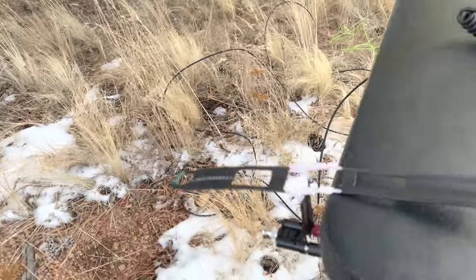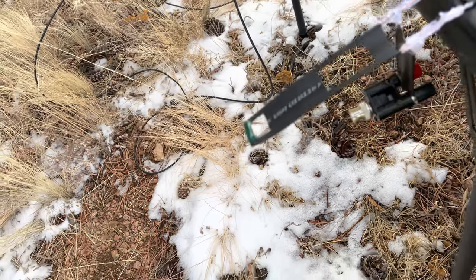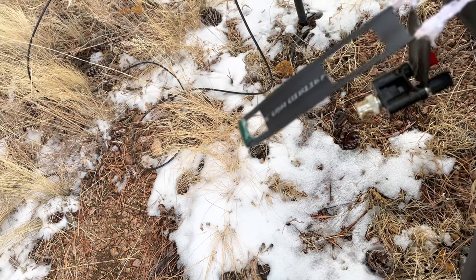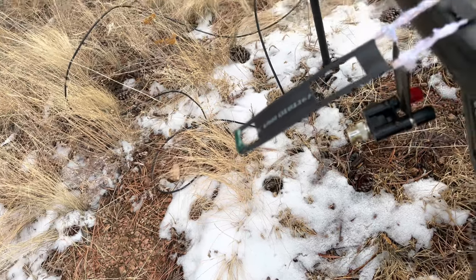Basically at the end here, you cut the end and solder the two end pieces together, making a short between both sides. Then I wrapped that with electrical tape just to keep it out of the snow and everything.